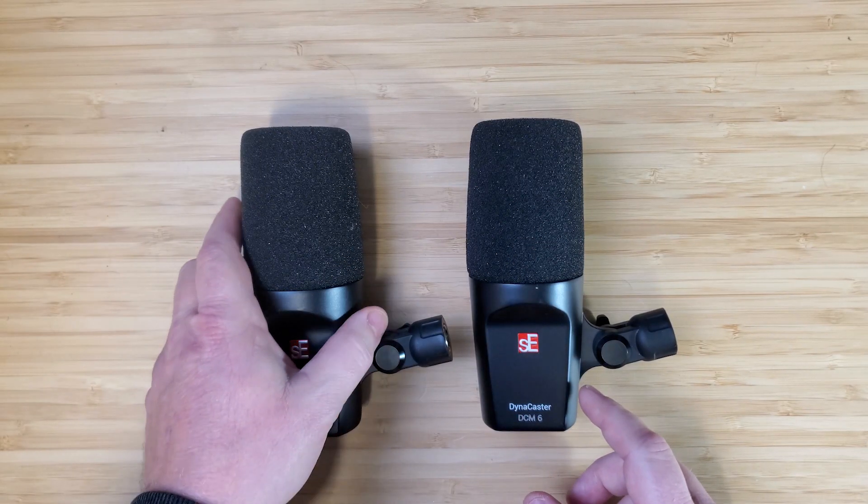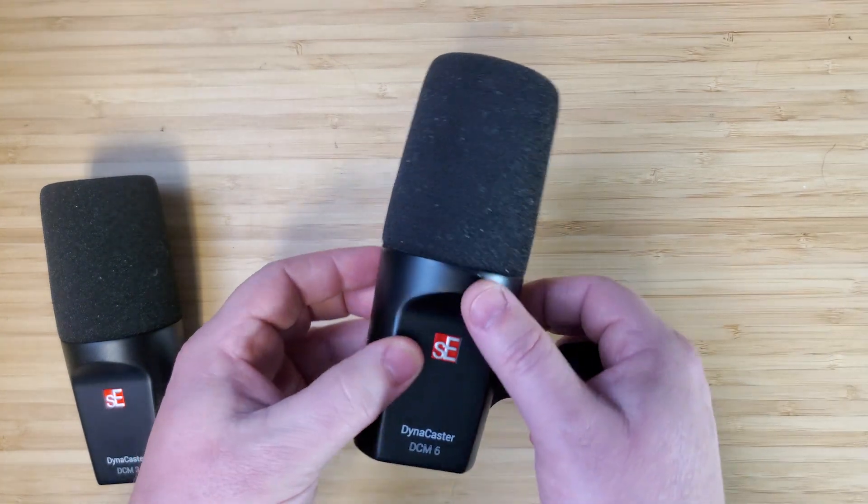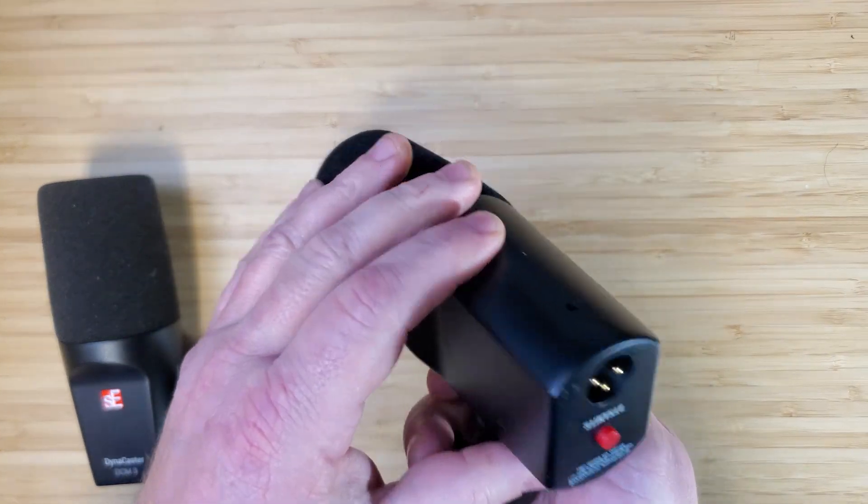So how will these mics — the DCM3 and the DCM6 — match up? Both mics have identical bodies, so let's focus on the DCM6 for this. Great build quality on the body, all metal design except for the mount.